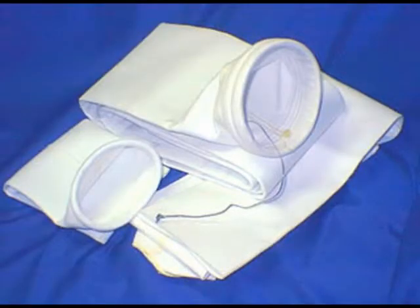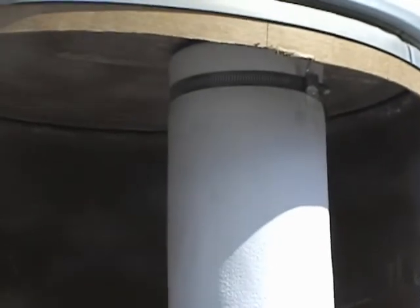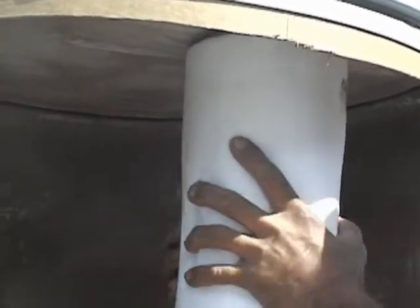And that's it. The next thing we're going to look at is how to take out a bag — it's basically the reverse order. You're going to get your nut driver, loosen the quick release clamp a couple turns, flip up the screw, and it should disassemble and come right apart. Take your bag, pull down, and do a twisting motion, and it should come right off the bag cup.